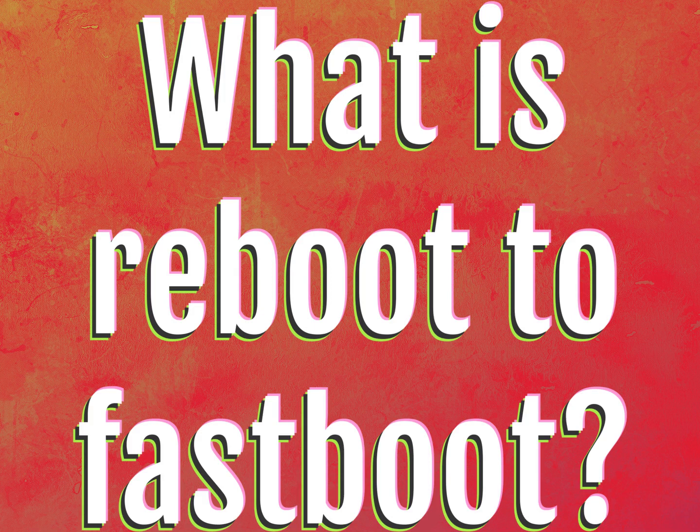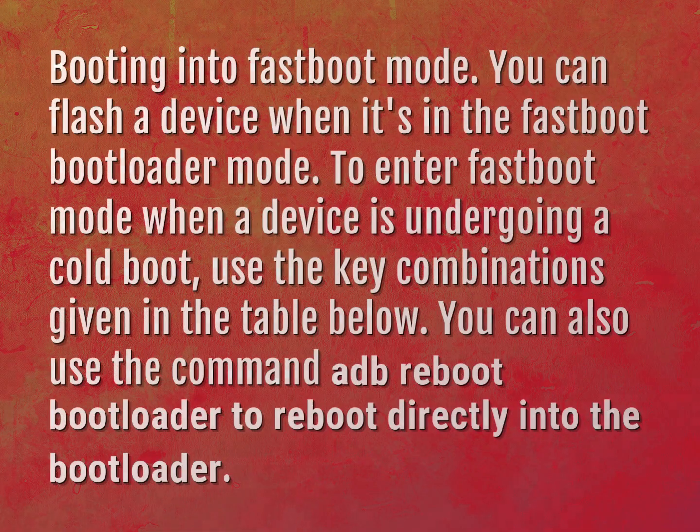What is Reboot to Fastboot? Booting into Fastboot mode, you can flash a device when it's in the Fastboot bootloader mode.